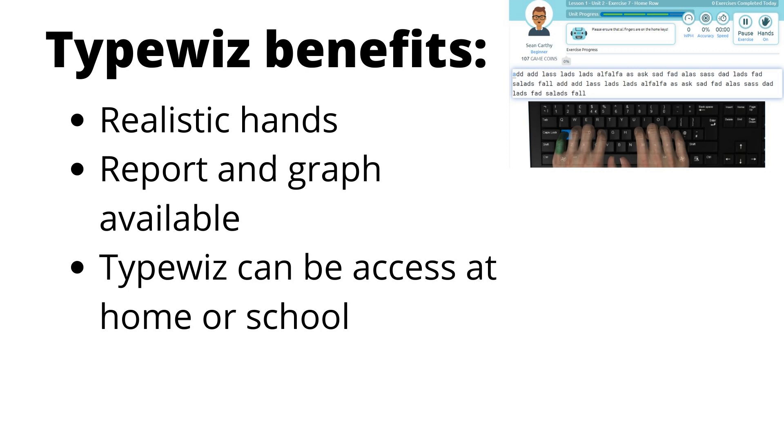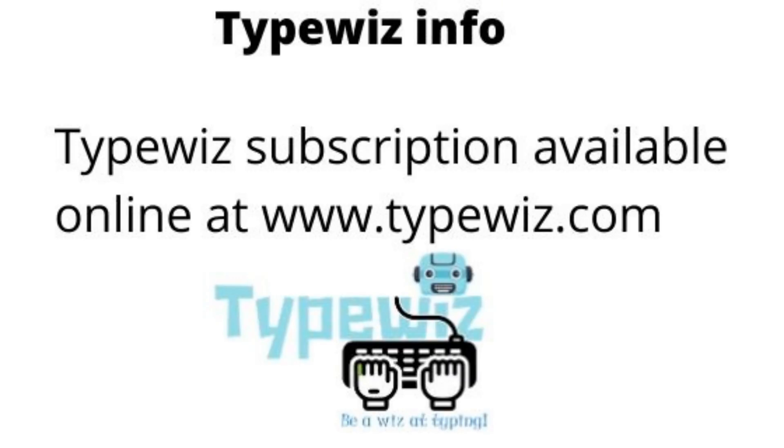More information about Typewiz is available on our website and on our previous YouTube videos. Typewiz is available online at www.typewiz.com. Thank you for watching the video — I hope you got something out of it. If you have any questions or queries, you can contact us at www.typewiz.com.